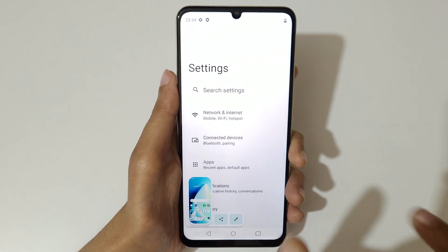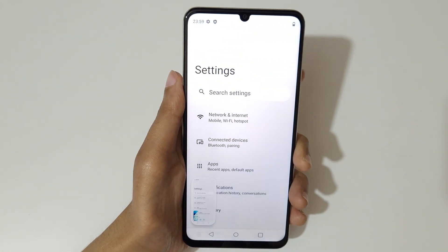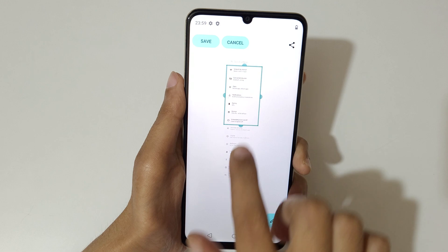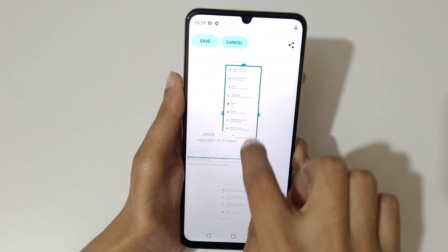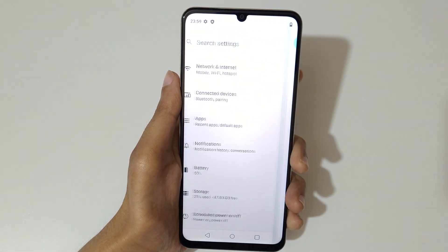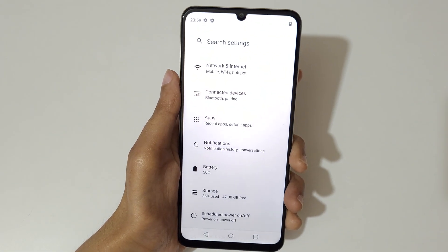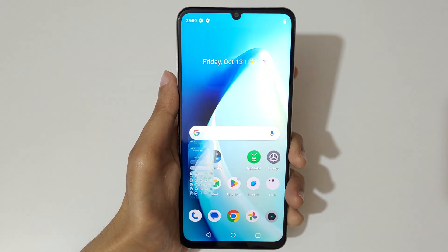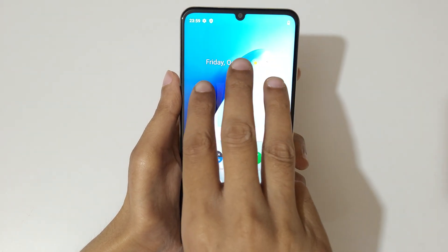If you want to take a longer screenshot, swipe down your three fingers and you can see the capture mode option. Tap on capture mode, then select the area, and after the selection tap on save to save the long screenshot.